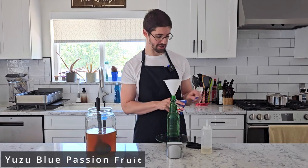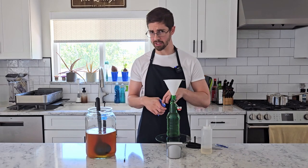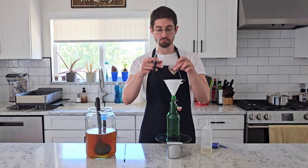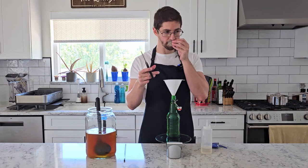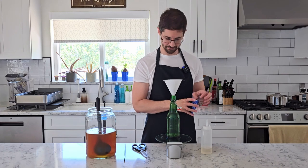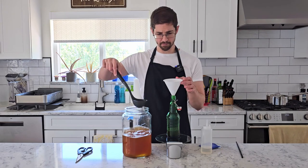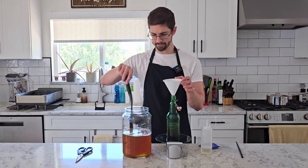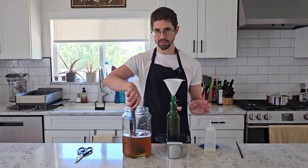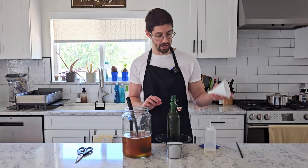Next up is our yuzu blue passion fruit, which has none of the traditional or substitute tea leaves in it. It's got blueberry, coconut, lemongrass, yuzu, and passion fruit. I don't know what that smells like — herbs? I'm not a tea person, despite the content of this channel. This one came out to six grams but I'm okay with that — I'm going to trust in the sachet. I can see myself forgetting to add sugar or adding sugar twice. That's bottle number two.